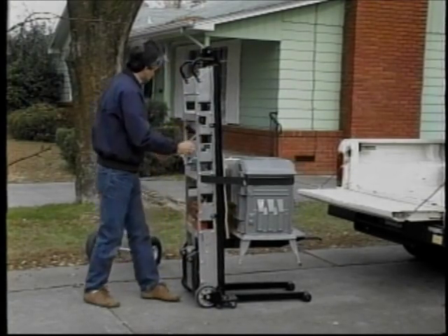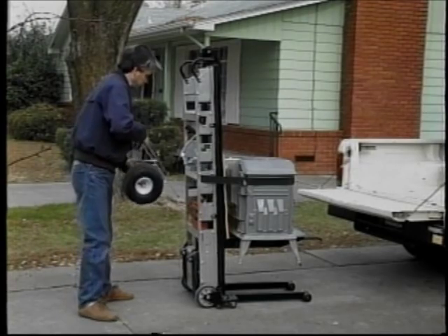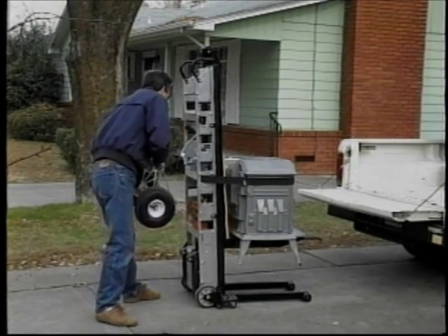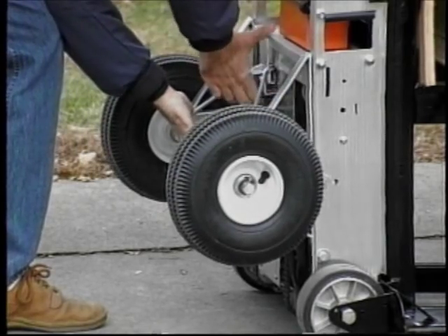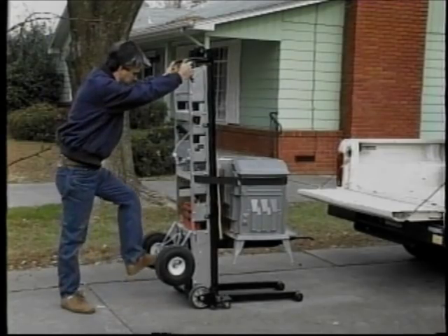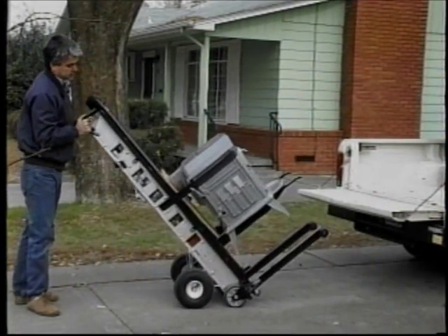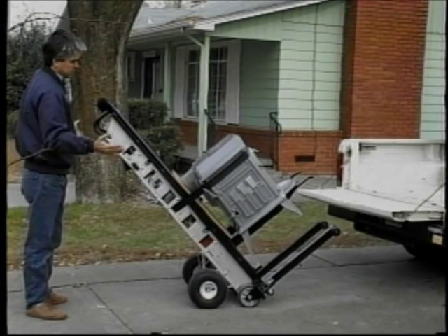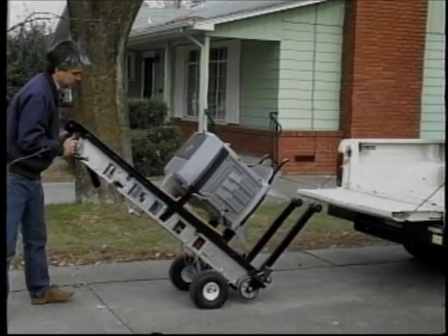A very popular accessory is the big wheel attachment, used for rolling across gravel driveways or wet lawns. It simply has hooks which attach on the bottom of the hand truck and a latch which hooks on the top. You can also use it for breaking the load back by standing on a three-quarter inch axle. When tilted back, the unit balances on all four wheels, or you can put it up on the two wheels to turn.